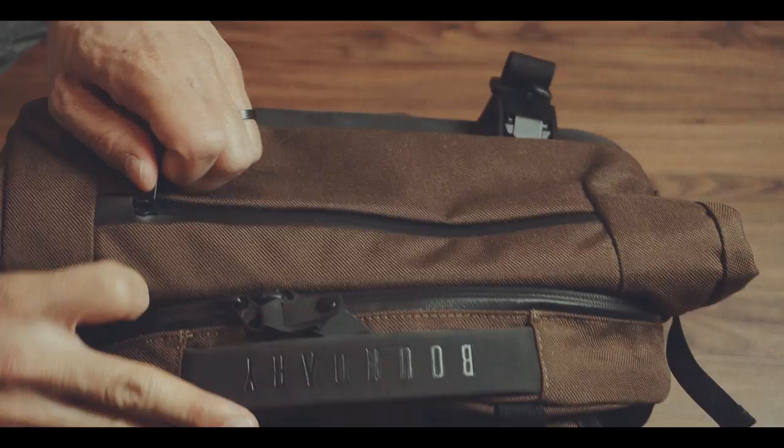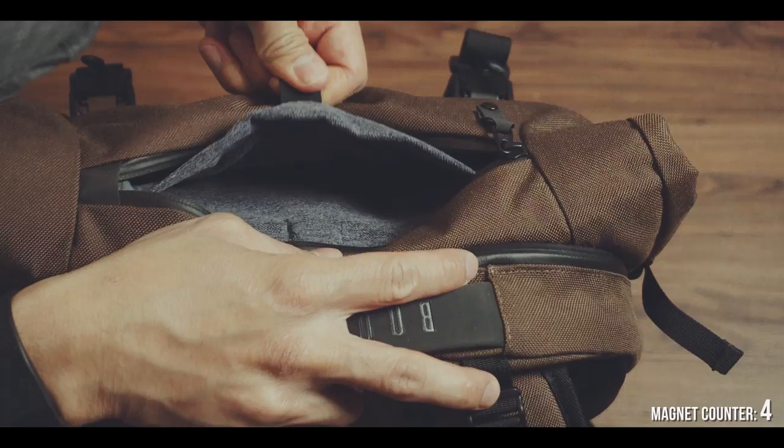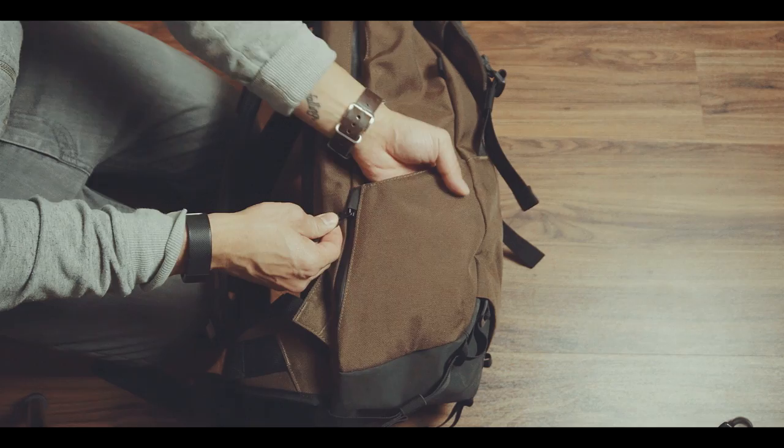Continuing with the bag itself, there is a quick access slot on the top with a magnetic-locked keyring. There's also a quick access slot that is more hidden beneath this bottle compartment, which can also be used as a tripod holder with this hidden securing strap.